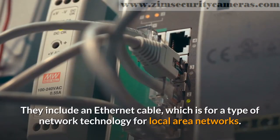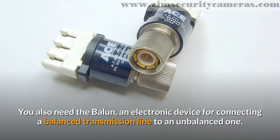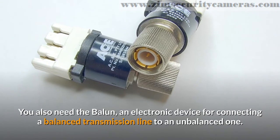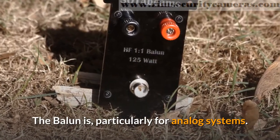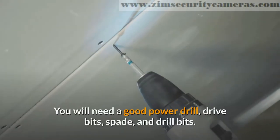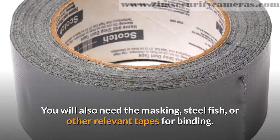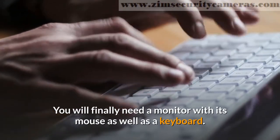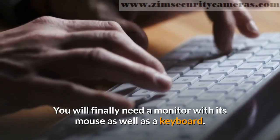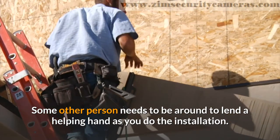They include an Ethernet cable, which is for a type of network technology for local area networks. You also need the balun, an electronic device for connecting a balanced transmission line to an unbalanced one. The balun is particularly for analog systems. You will need a good power drill, drive bits, spade, and drill bits. You will also need masking, steel fish, or other relevant tapes for binding. You will finally need a monitor with its mouse as well as a keyboard. Some other person needs to be around to lend a helping hand as you do the installation.